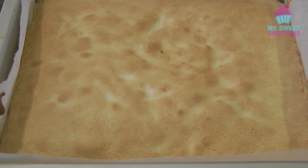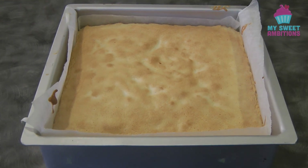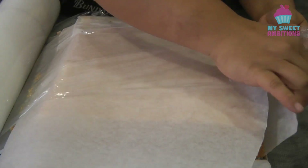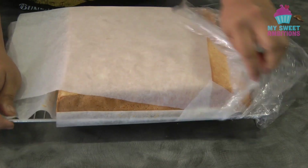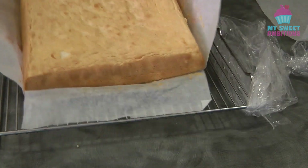Bake until when you insert a skewer in the middle and the skewer comes out clean. This is what it looks like after baking. Let it cool down completely. Once it's cooled down completely — this is one important step — we're going to cover this with cling wrap and put it in the freezer for at least one and a half to two and a half hours so the cake is easier to slice. After one and a half hours, my cake is ready to be cut into square pieces.